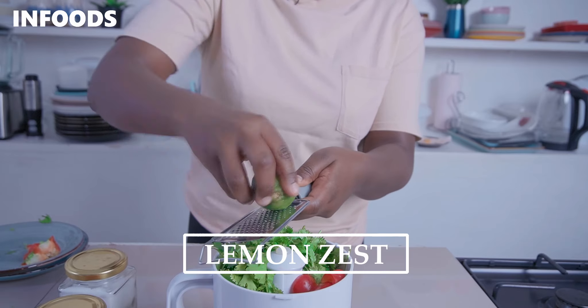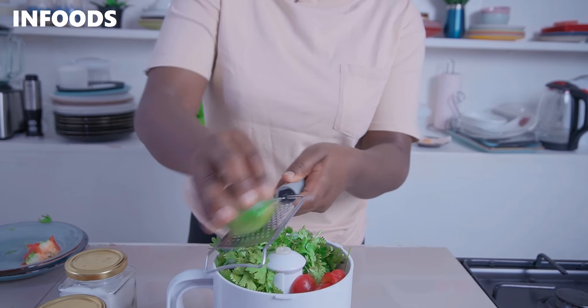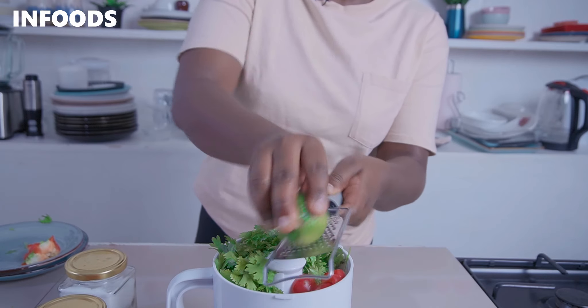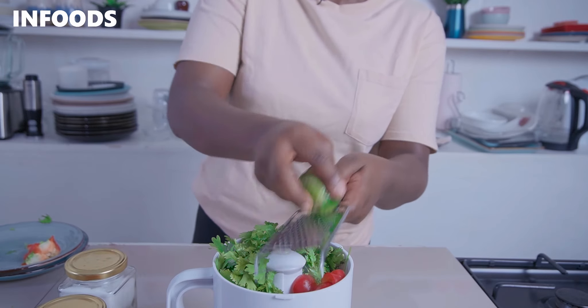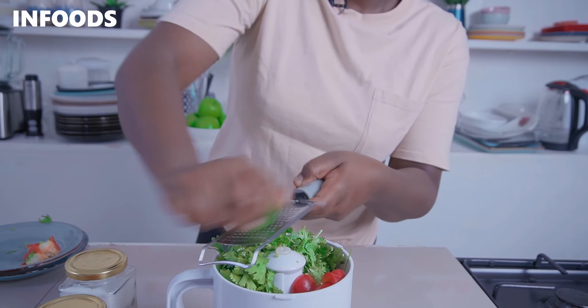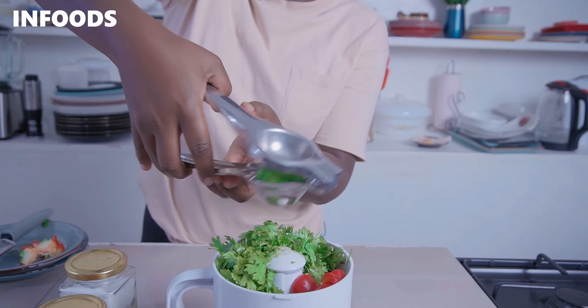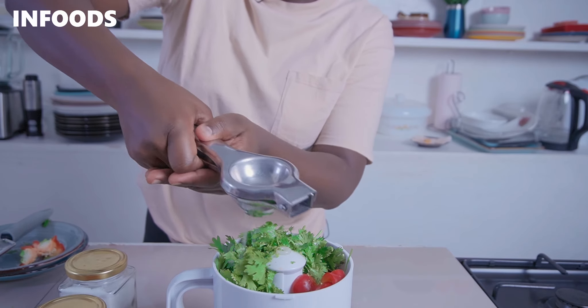Grating some lemon zest into the food processor — make sure to get the green part, not the white part, because your chicken will turn out bitter. I'll need about a teaspoon of lemon zest. Next I'm going to squeeze in about half a lemon.